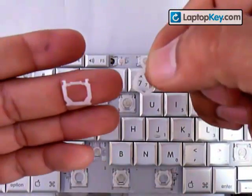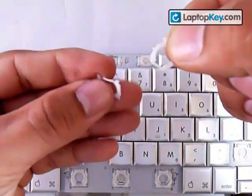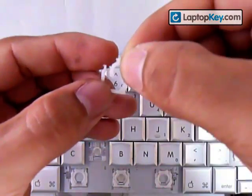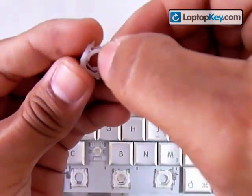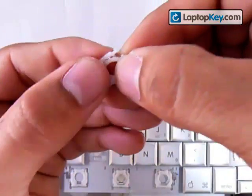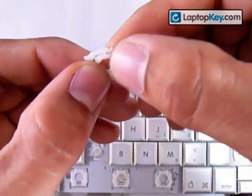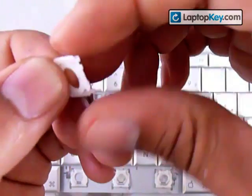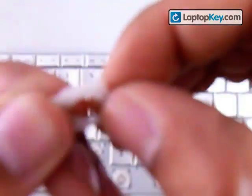Now you have both pieces and you know the position for them. Put the smaller piece over the larger piece, and right through the middle, put the bottom bar of the small piece underneath the bottom bar of the larger piece. Once you have that, make sure to put the sticks that are in the middle of the small piece right into the holes that are in the middle of the larger piece. Once you have that, they become one piece.